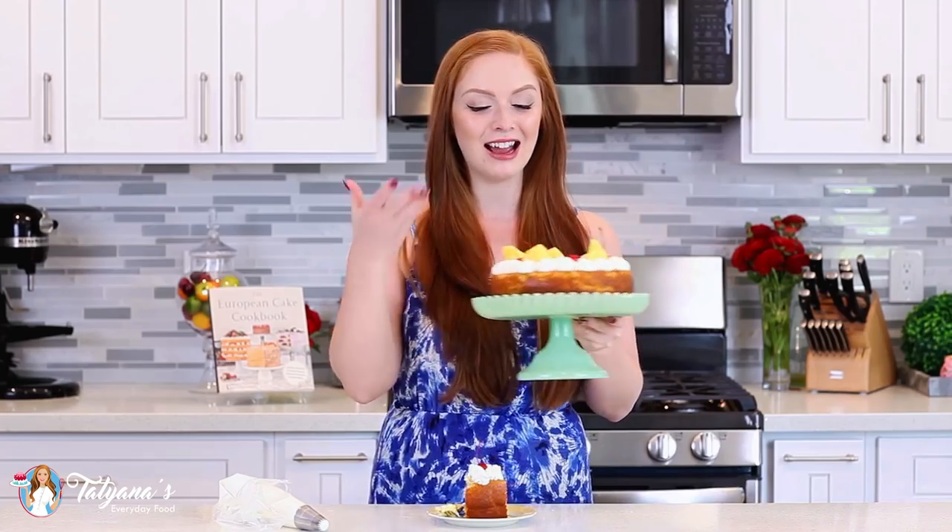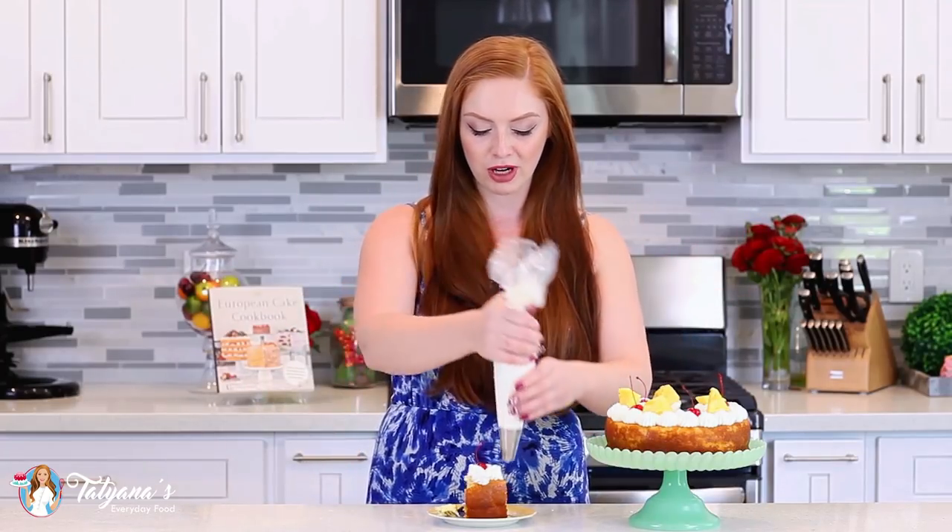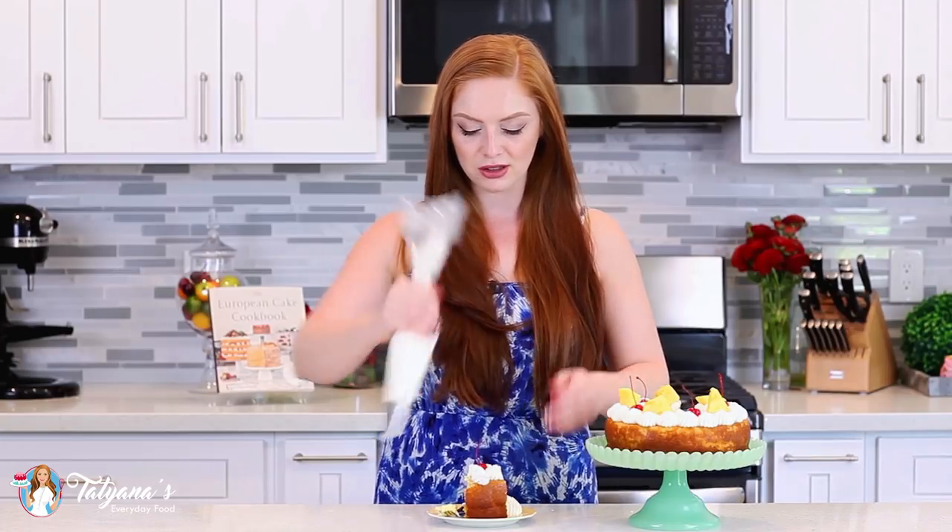How gorgeous is this cake? I love that it's so simple — you can put it together in no time, yet it looks really fancy and decadent. You can even serve it for a special occasion. I love to have some extra whipped cream on all of my cakes and desserts — just adds that little bit of creaminess and fluffiness. This looks so good!